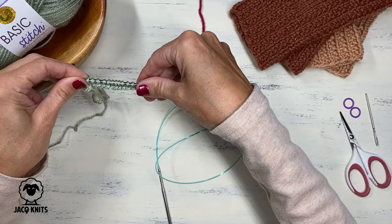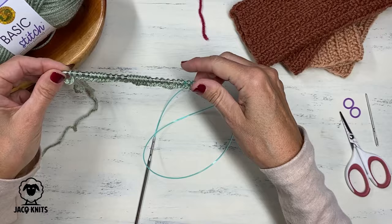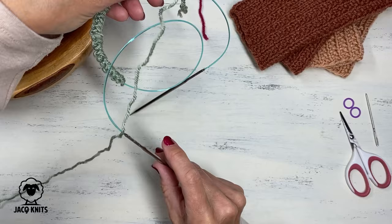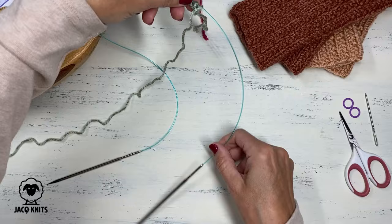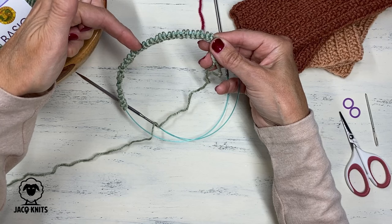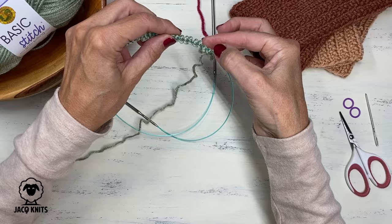I cast on 33 stitches and now to join in the round with the magic loop, we're going to flip it over to this side. We are going to move the stitches now to the very center of our cable. Now the stitches are in the middle and we're going to try to determine what is halfway through my stitches, which is going to be approximately 16 stitches. So let's count 16 stitches in from this end.